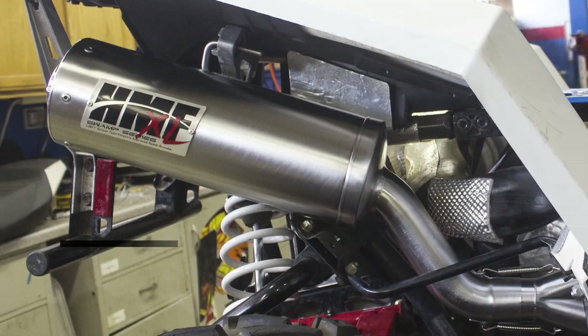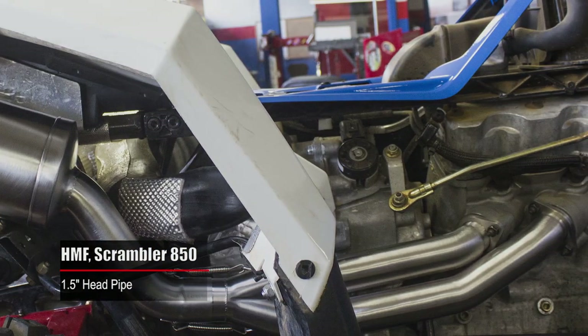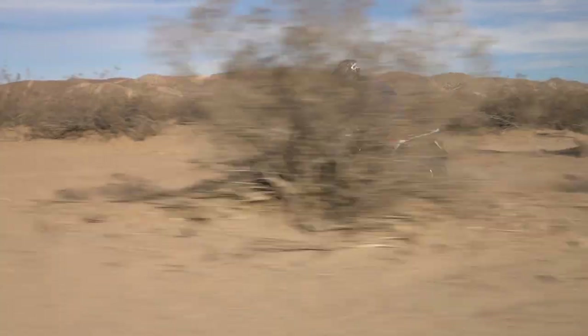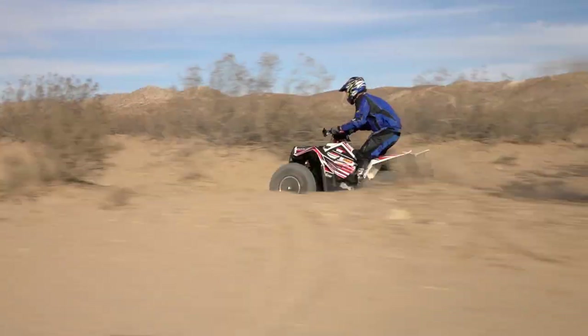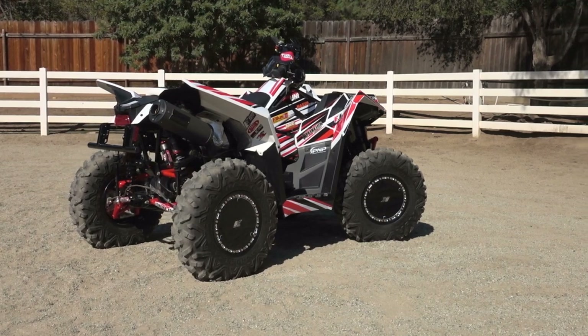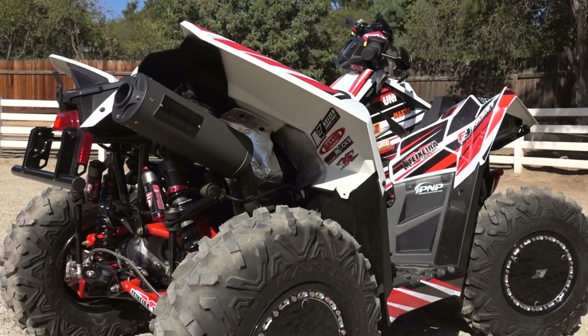Not a one-size-fits-all exhaust — HMF uses a one and a half inch head pipe leading back to the collector on the Scrambler 850, and a one and three quarter inch pipe on the Scrambler 1000, optimizing performance for each engine. HMF also offers a snorkel for the Titan, making it a great option for those building a machine to conquer deep mud.